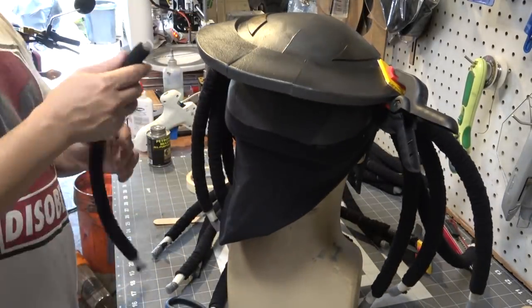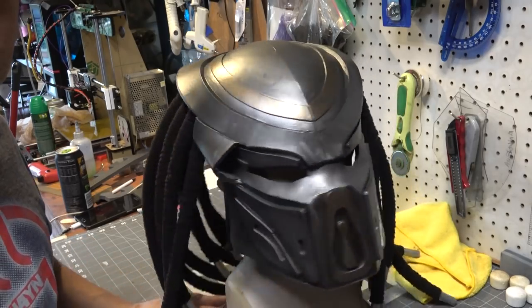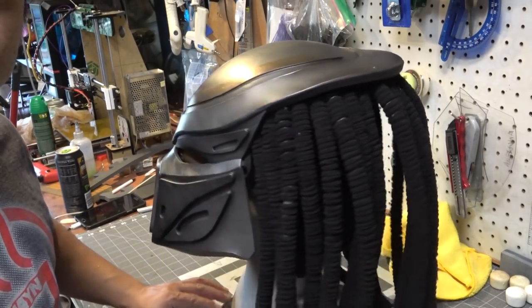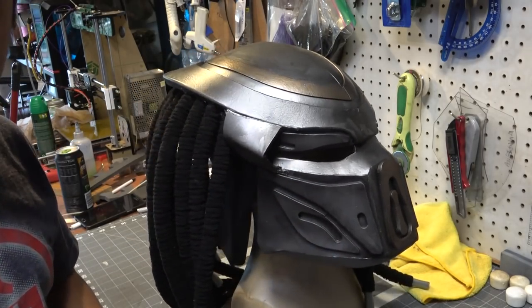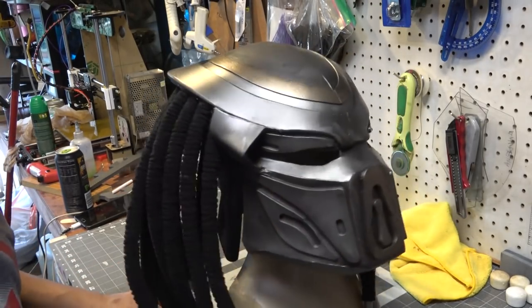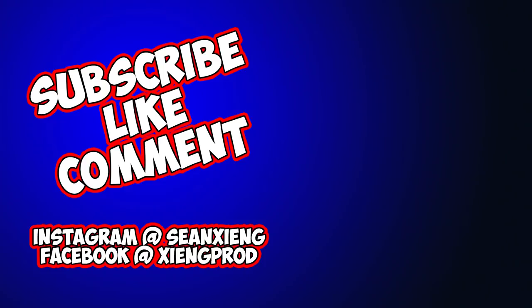That's how it's looking so far. I don't have a flashlight for his laser sighting just yet, but I plan on doing that pretty soon. Let me know what you guys think about my Predator helmet in the comments below. If this is what you're into, check the link in the description for the template — that'll help support the channel. Hit that like button and subscribe if you haven't already — I'll see you guys in the next one!